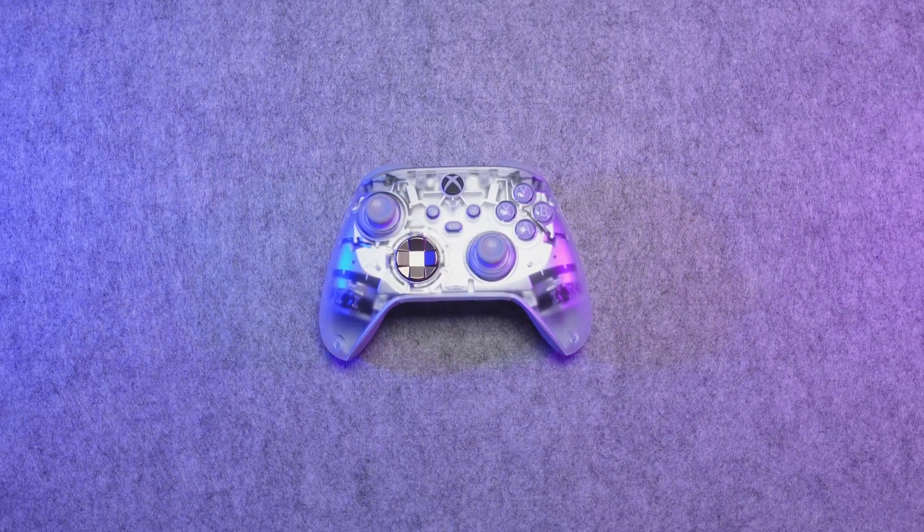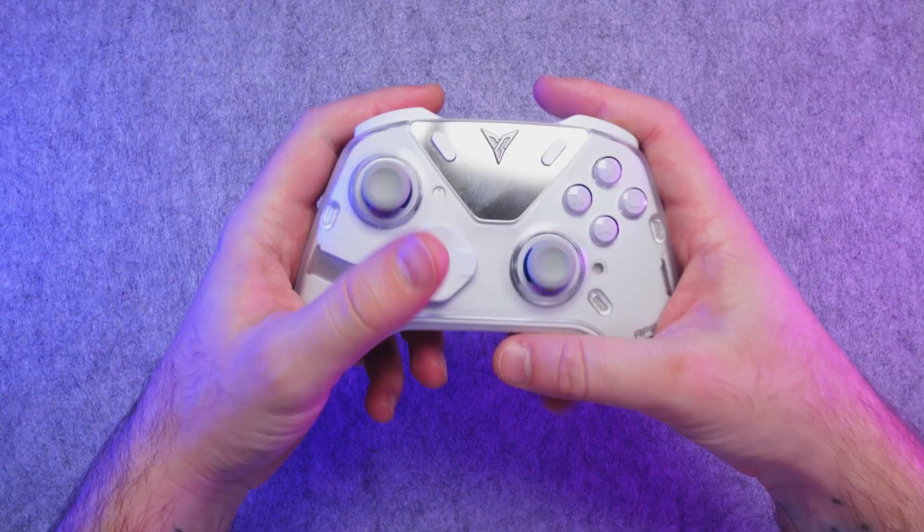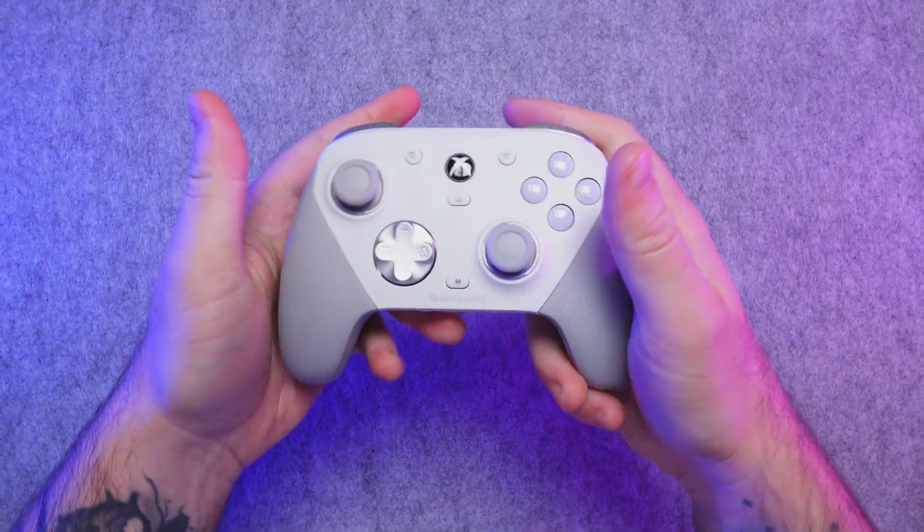Hall effect and TMR joysticks are mentioned all the time when talking about controllers lately. But what are the differences between them and how are they better than regular joysticks? I'm going to try my best to explain it so anyone can understand.